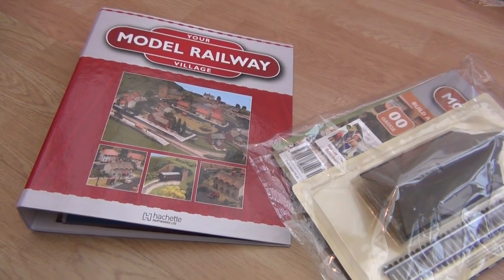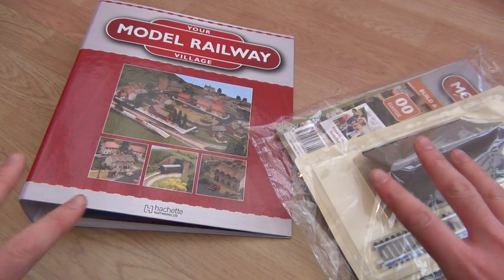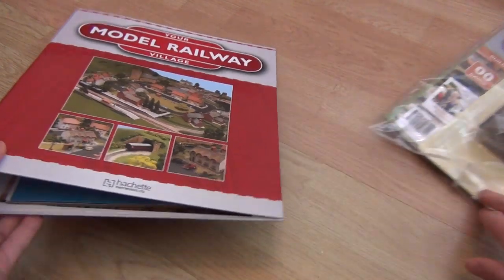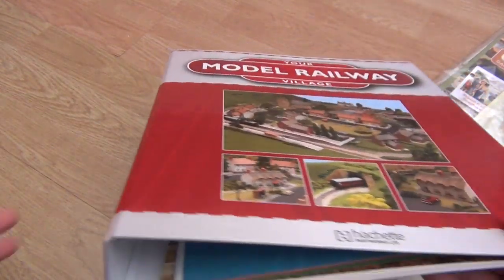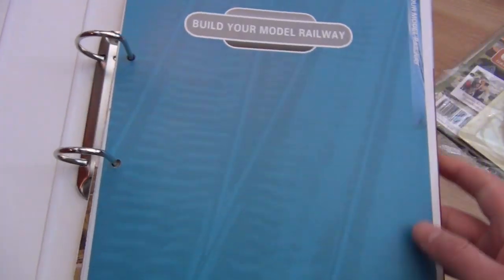What I did last time was I put all of my issues into this binder. I did it off camera, which is why you didn't actually see me do it, but I have done that.